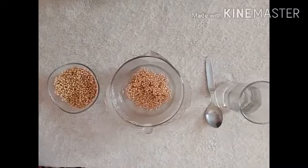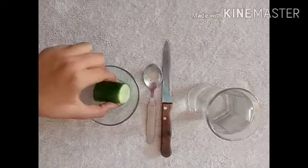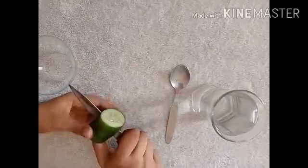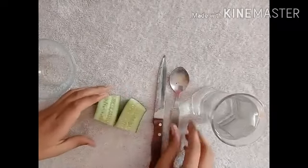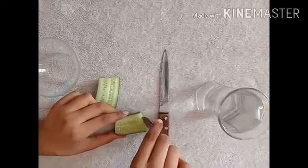Here is another example for you. For the second example, I am taking a piece of cucumber. First, cut the cucumber like this. Don't get injured. Now, do like this with the help of a spoon.